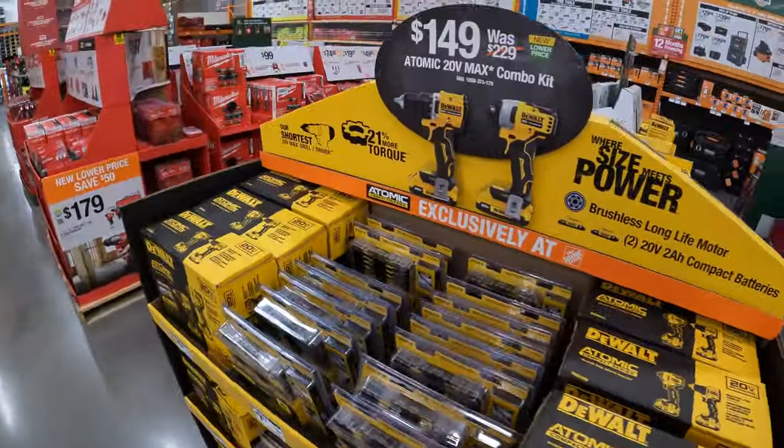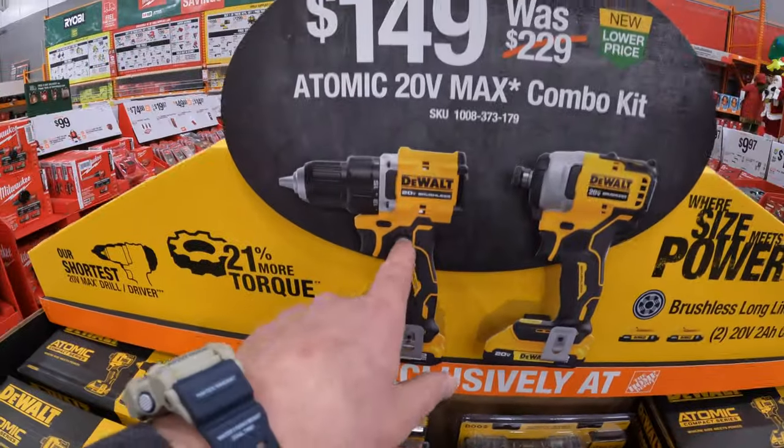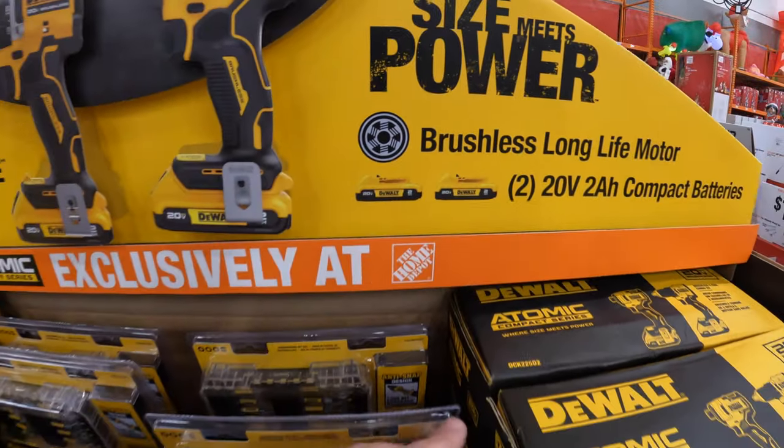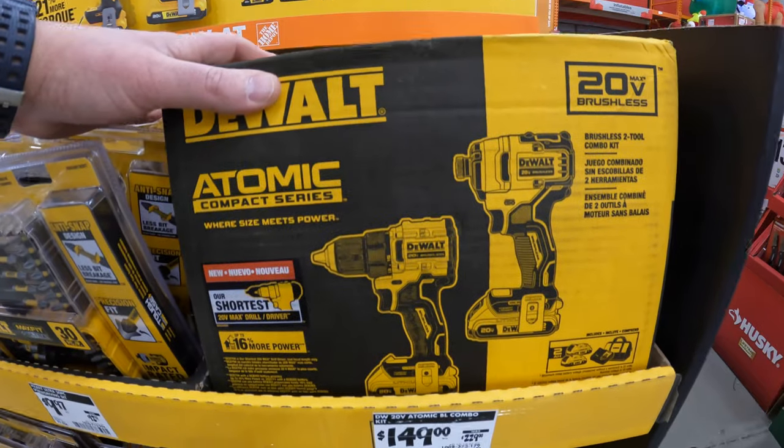Then they have for $149 the 2-tool combo kit — the Atomic Drill Driver and Impact Driver — with two 2 amp hour batteries and charger in a bag. $149 for two tools.